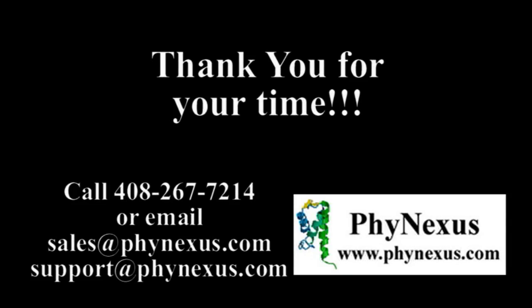Thank you for attending the Phynexus training session on the Phytip gel filtration columns. If you are looking for removal of more than 95% of salts with high protein sample yields from small sample volumes and want to retain protein functionality for your downstream assay, please visit www.phynexus.com to order the columns. Other potential applications for this technology are SEC and protein separations. Please contact us if you have any questions about these or any of our other products. We also have trained application support to assist you with experimental development. Good luck with your projects!